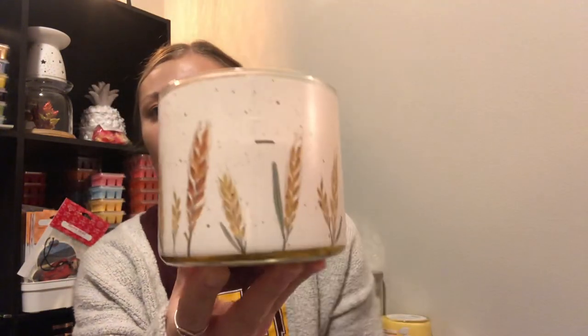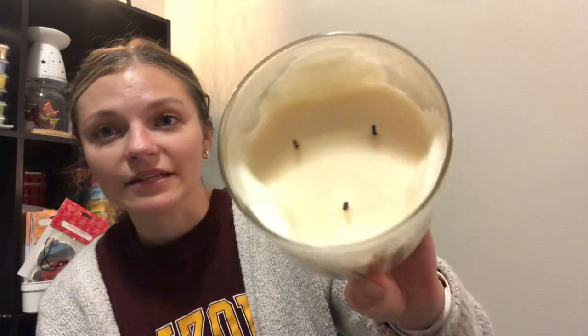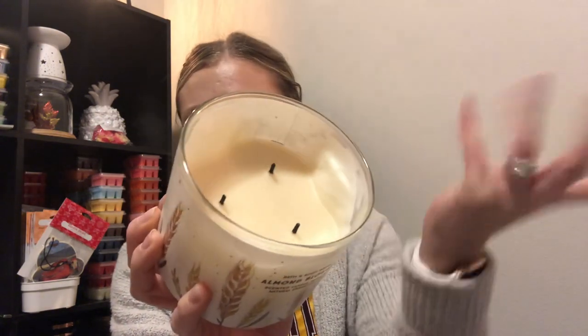Get ready because this one's pretty bad — it's Almond Blossom, which I use in the bathroom. It doesn't get burned for very long periods so there's definitely a lot of build-up, but as you burn down a candle it starts to melt. This one's been doing really well for me though. The notes are sweet almond blossom, vanilla orchid, and sandalwood — it's a very clean scent, which is why it goes in the bathroom.